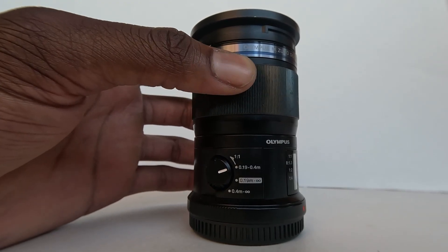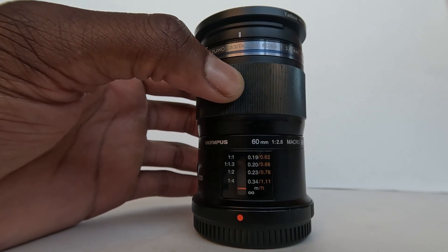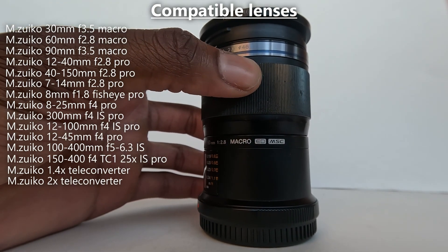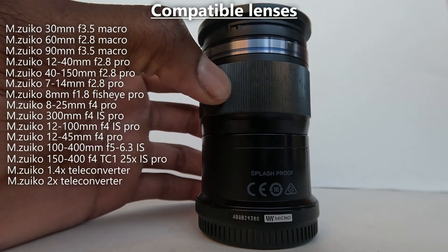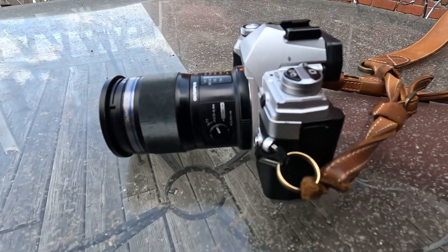Another thing to consider is that not every lens is compatible with the Olympus focus bracketing feature. I'll have a list on screen of every lens that is compatible, along with every Olympus camera that has focus bracketing and a few camera flashes that I recommend.